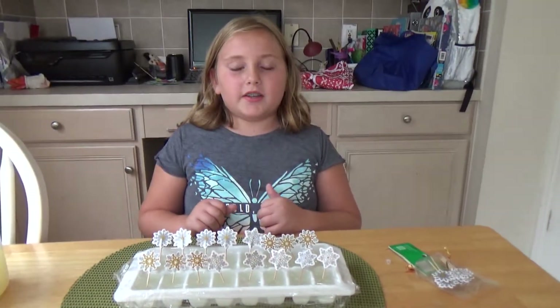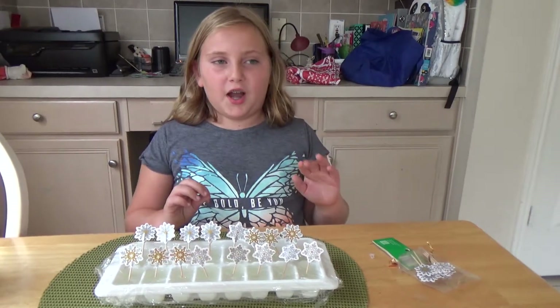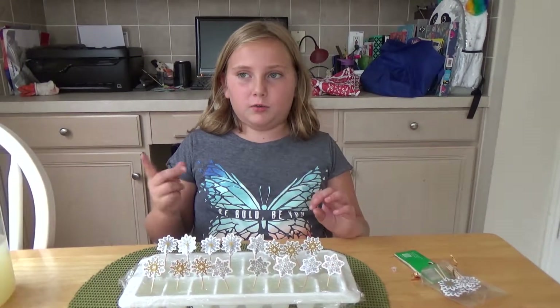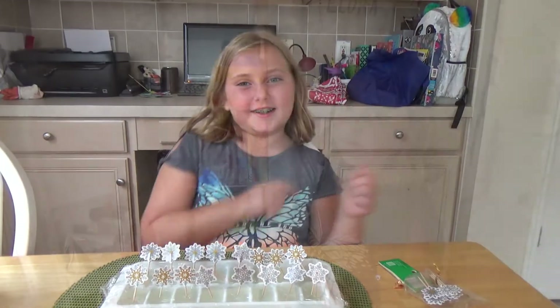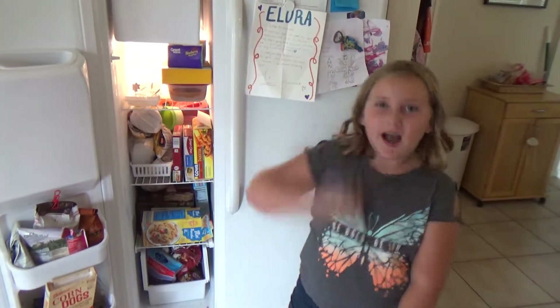It's going to be in the freezer for about two hours or one and a half — you never know. So let's put it in. Alright, we got it in the freezer, so bye. See you in two hours.